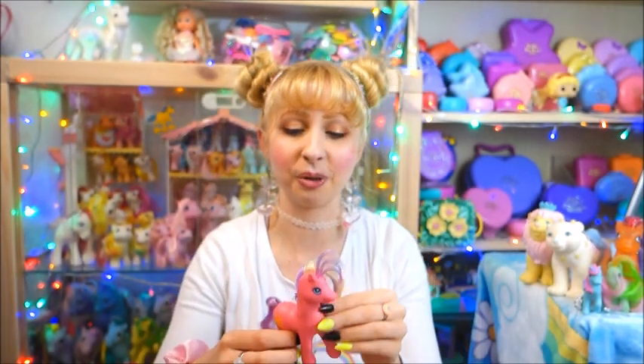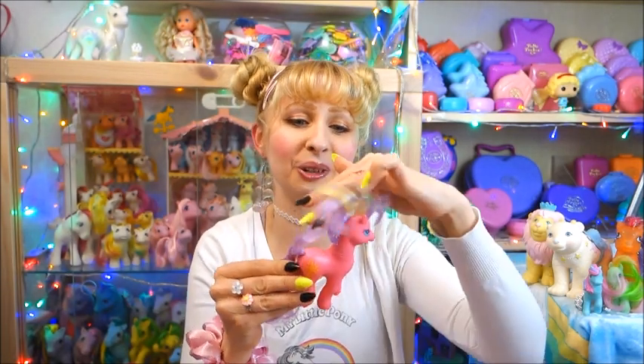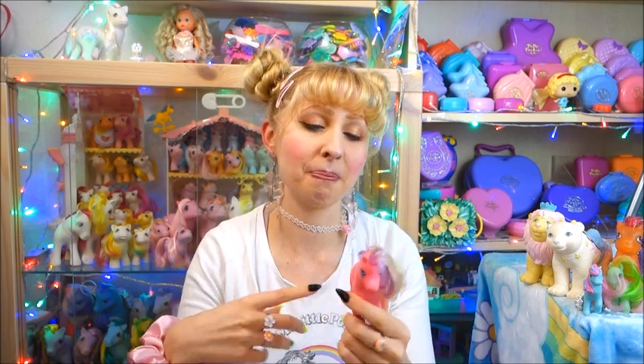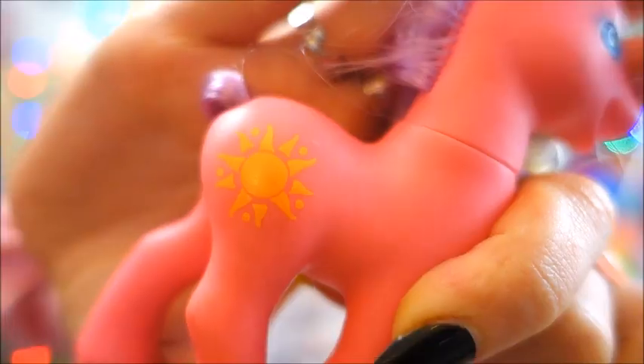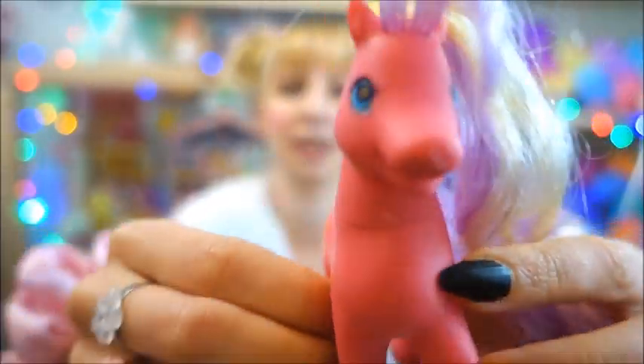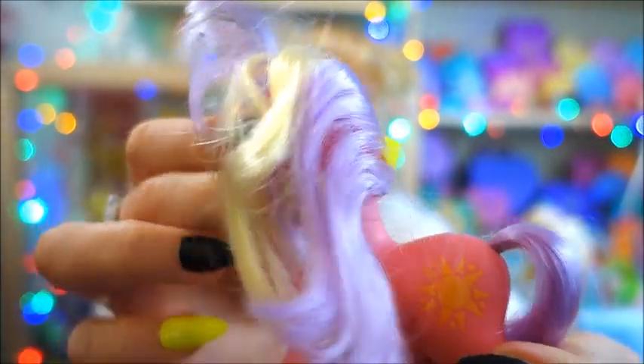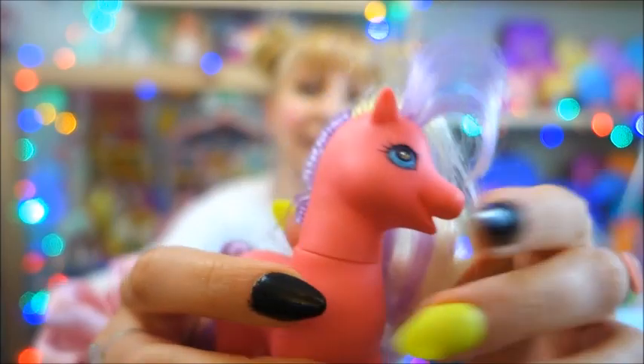I already see more Generation 2 ponies. This one is so bright and colorful and in such good condition — the mane looks amazing. It's just a sun symbol but with a hot pink body it looks almost tropical. I don't know the name of this pony, but it is another G2 pony. So far nothing that she showed me on the pictures has been in the box — everything is a surprise.